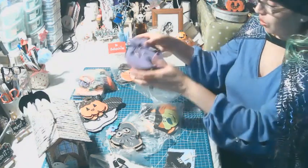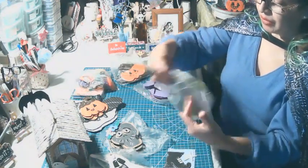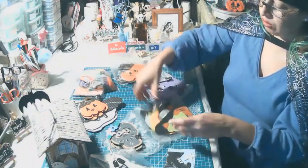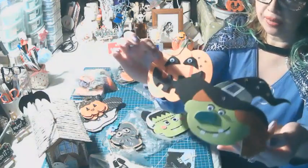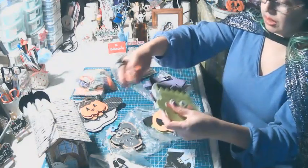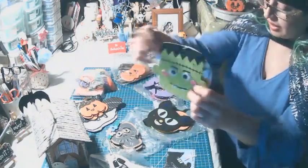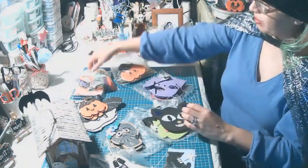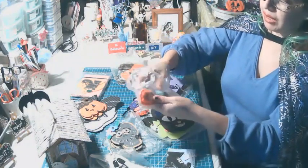Mis productos están siempre a la venta. Cualquier información, por favor, en el inbox te agradecería. También hice decoraciones de foamy para colgarlos: la bruja, la calabaza, siempre en 3D, pintados con colores acrílicos. Hice a Franky Stain, la calavera, y el gatito negro. Los tengo en bolsita para que no se llenen de polvo.